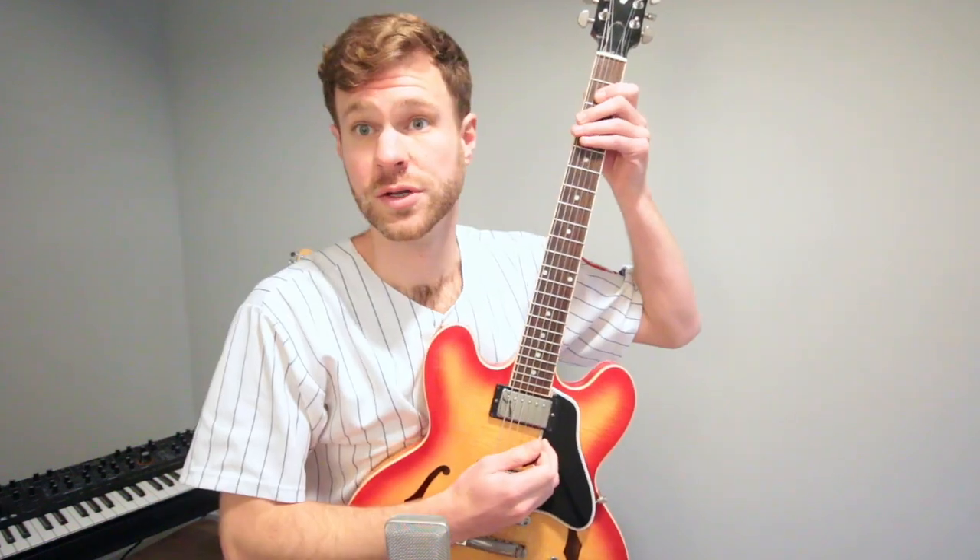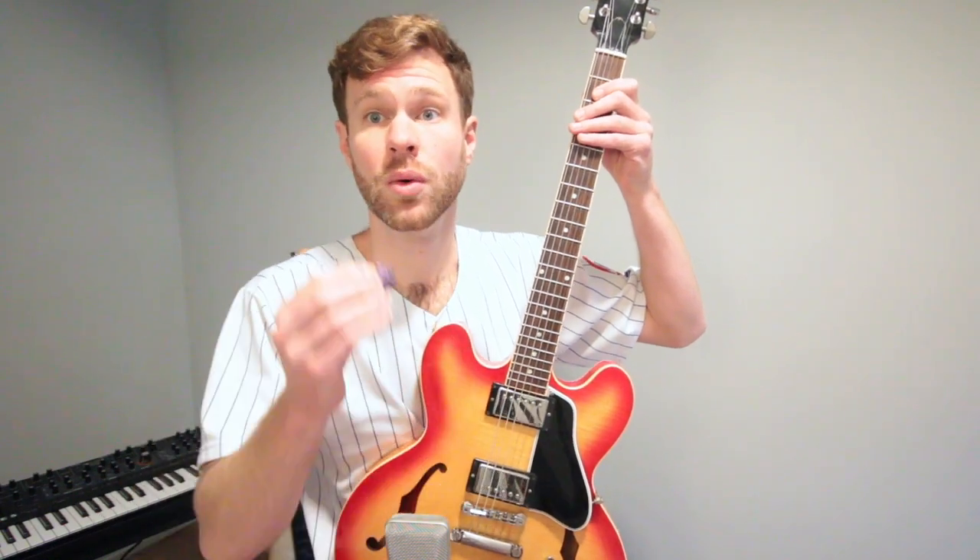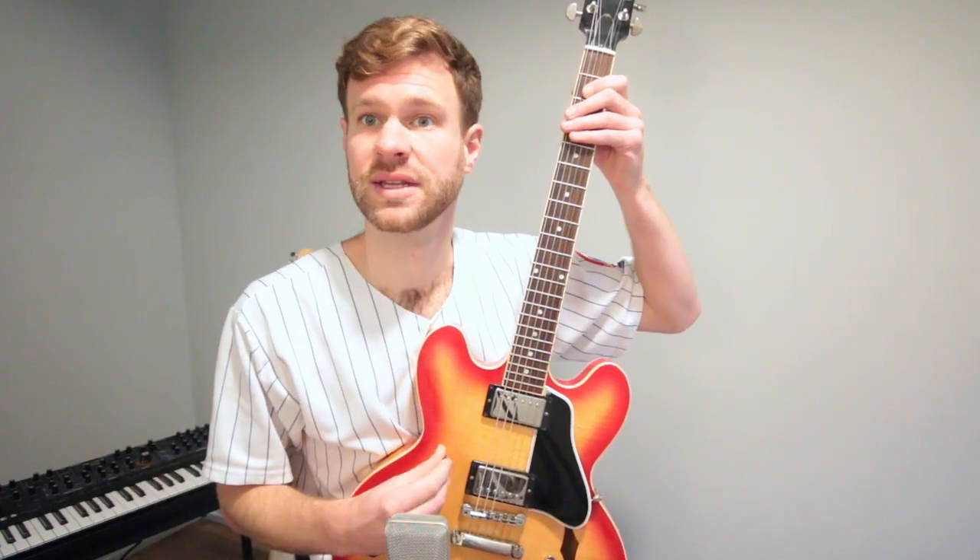Do you want to get really fast at the guitar? Here's how to do it. We're going to use what's called a Segovia scale. Normally you're using two fingers to pick, but we're going to use a pick in this case because we're working with the electric guitar.